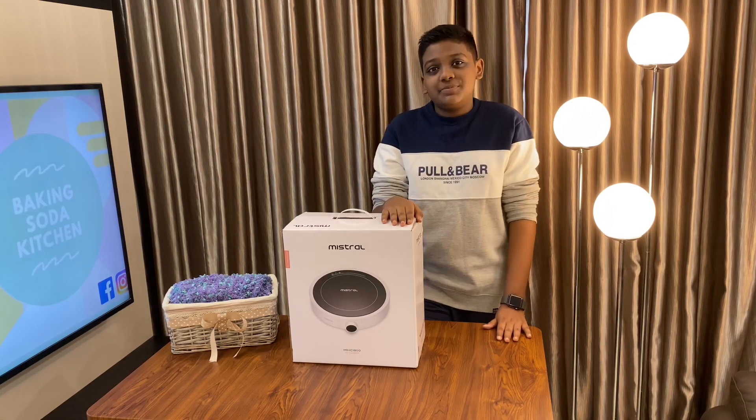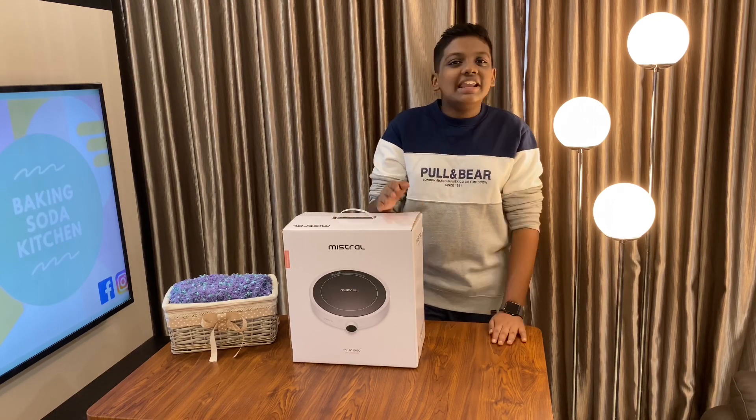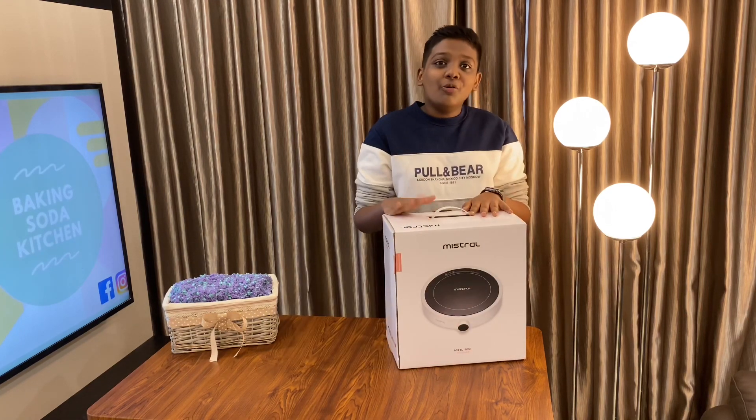So now, before I get into unboxing this product, please remember to subscribe to Baking Soda Kitchen for interesting videos. I will unbox and show everything that comes with this induction cooker. I'm gonna open the product now.